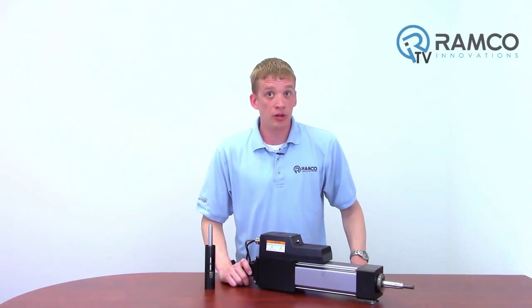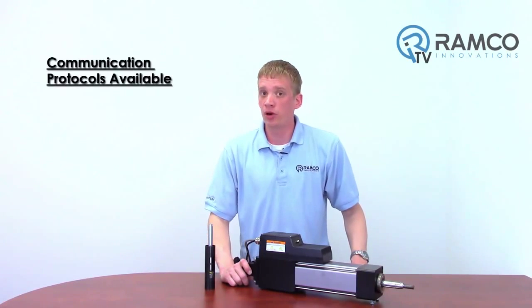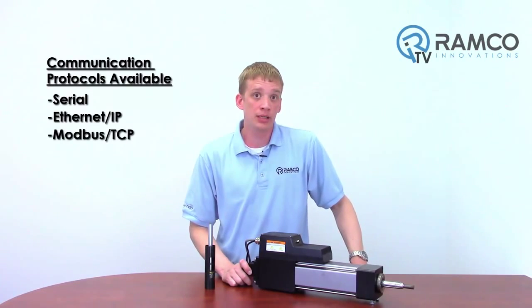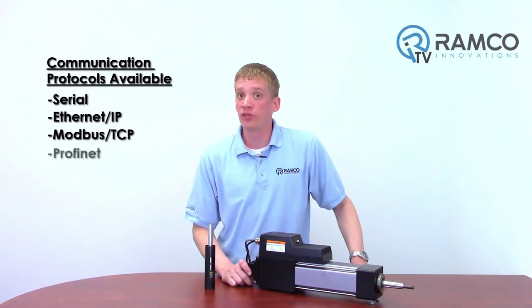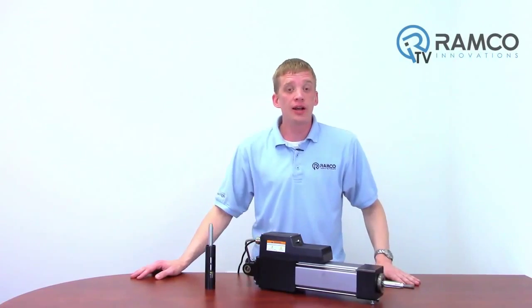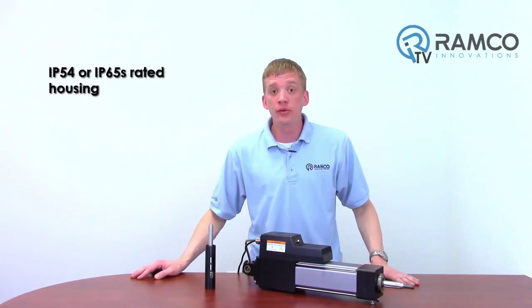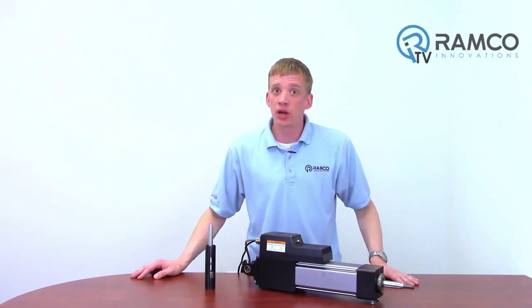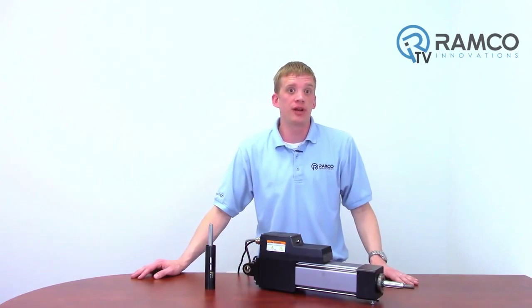For those who like to have complete control, Exlar offers communication protocols including Serial, Ethernet IP, Modbus TCP, Profinet, and CANopen. All these features are housed in the actuator in an IP54 or IP65 rating. Other housing options are available with special coatings for certain environments.